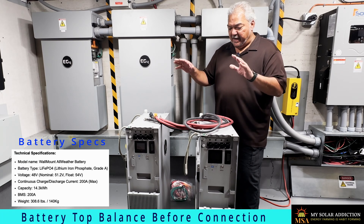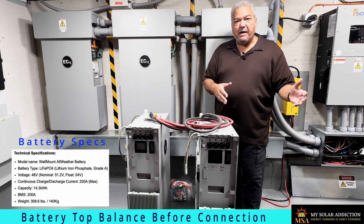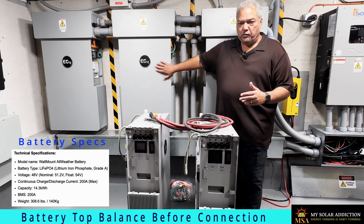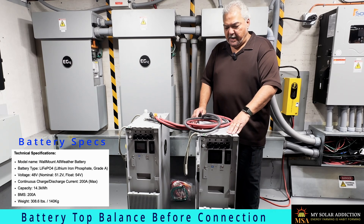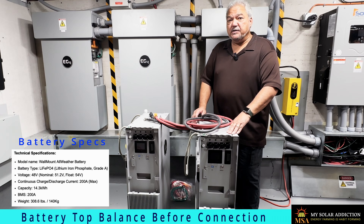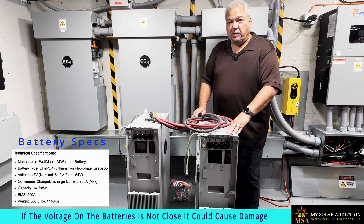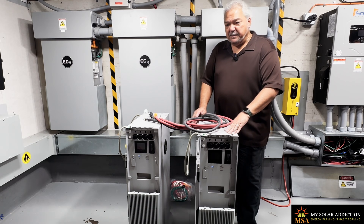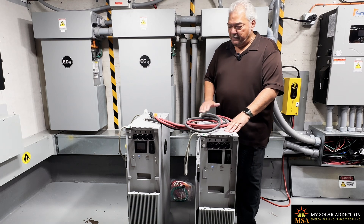Now we've got our batteries firmware up to date, we've got them out of the crates, and we're getting them prepared to connect to my other batteries that are running the house right now. We need to top balance them — in other words, we're going to charge them up to 100% so that we don't have any current rush when we connect them to our other batteries, which we'll also charge to 100% before connecting them all together.